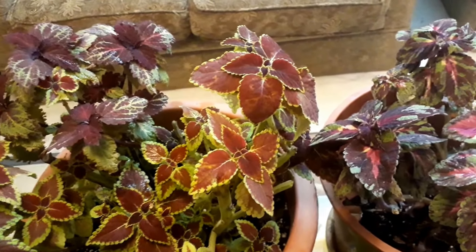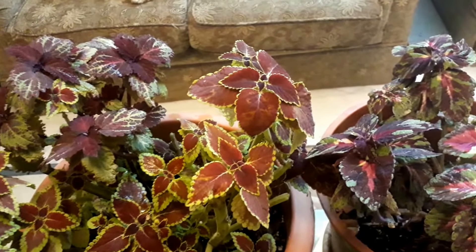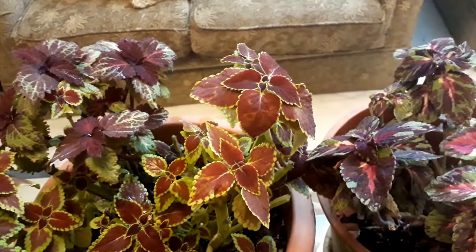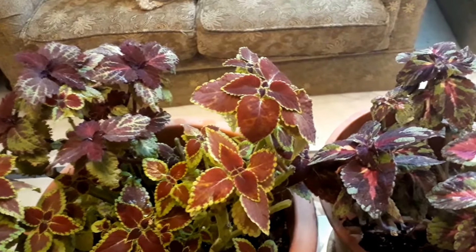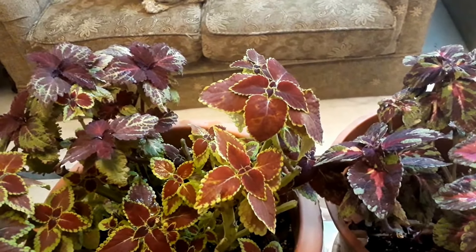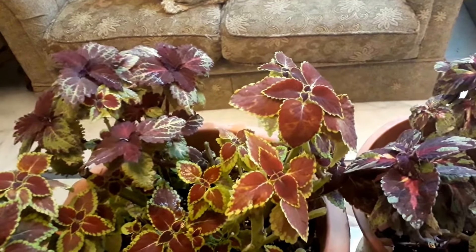You can dig up your coleus and overwinter it inside by keeping it in a warm place that has good light. Just dig up the healthy coleus in August before cold weather hits, getting as much of the root system as possible. Pot your plants in containers with well-drained soil and water them thoroughly.